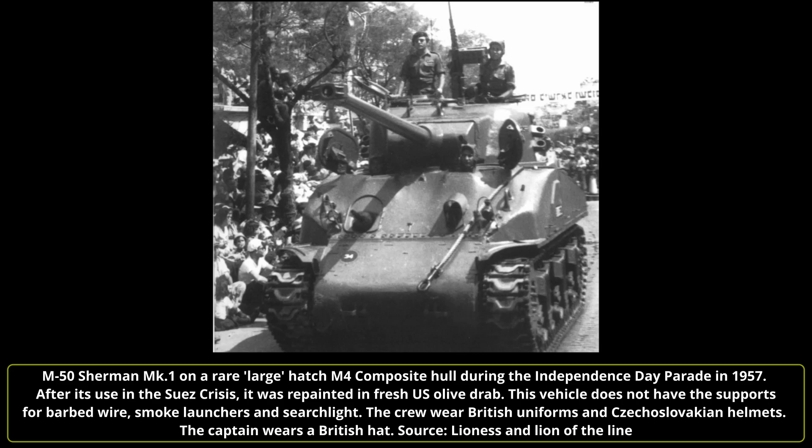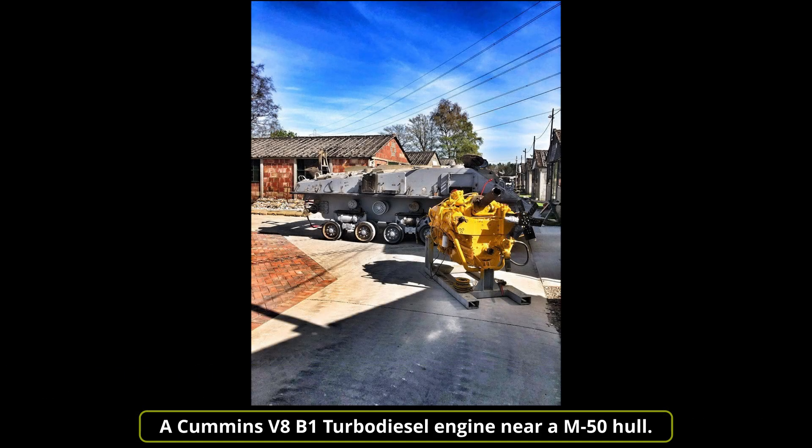The suspension was also changed. The old vertical volute spring suspension with 16-inch tracks did not offer acceptable top speed or crew comfort. For this reason, it was substituted by the more modern horizontal volute spring suspension with 23-inch wide tracks, to ensure good mobility even on sandy soils. After the engine change, some M50s still used the old VVSS suspension for a period before receiving the new model. By 1967, during the Six Day War, all M50 Shermans had the new Cummins engine and the HVSS suspension.